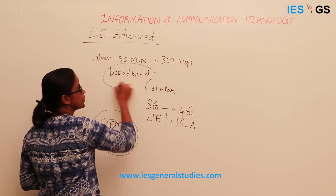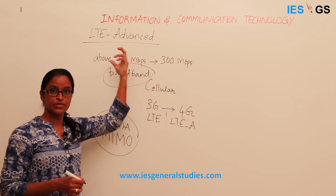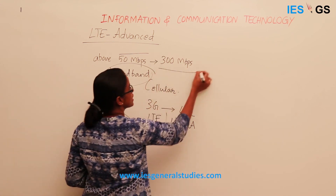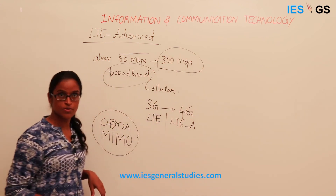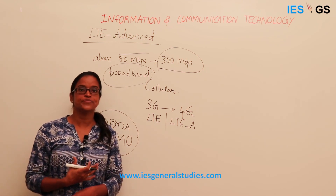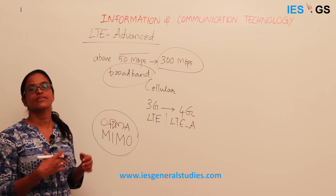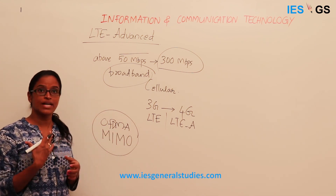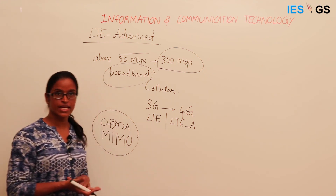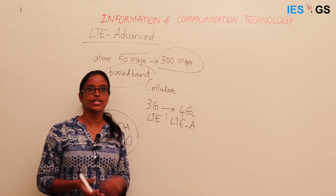LTE Advanced enables broadband signal rates over mobile phones. Earlier, broadband was possible only through cable connections, but now broadband speeds are achievable using the cellular network as well — from 50 Mbps up to 300 Mbps. This became the most widely adopted technology for providing network connectivity, and using cellular networks, wireless area connections can be expanded to cover metropolitan areas as well as local area networks for accessing different wireless devices.